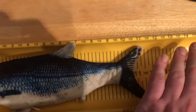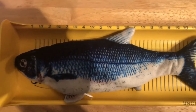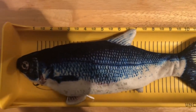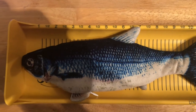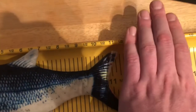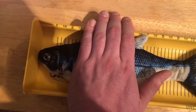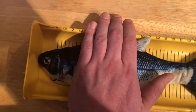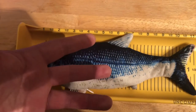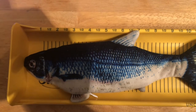The most important thing is that your identifier tag is somewhere inside the picture. I can tell you from experience that I have released fish after the fact and realized I don't have my identifier somewhere in the picture. I have seen some people put the identifier on their hand, and that seems to be fine.